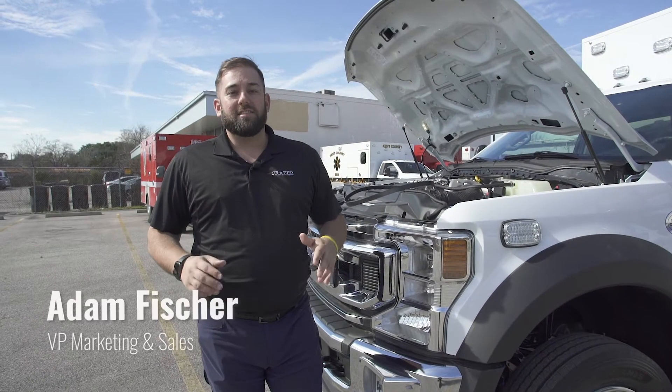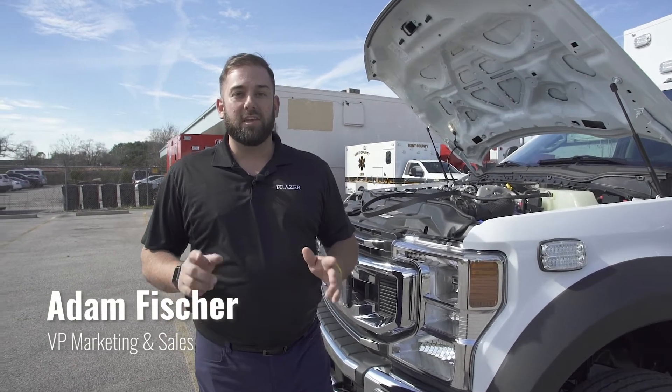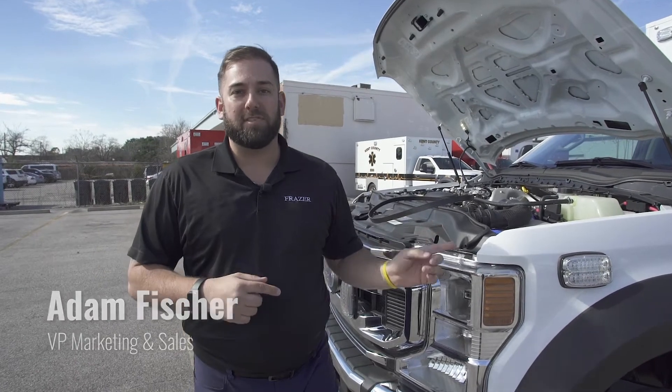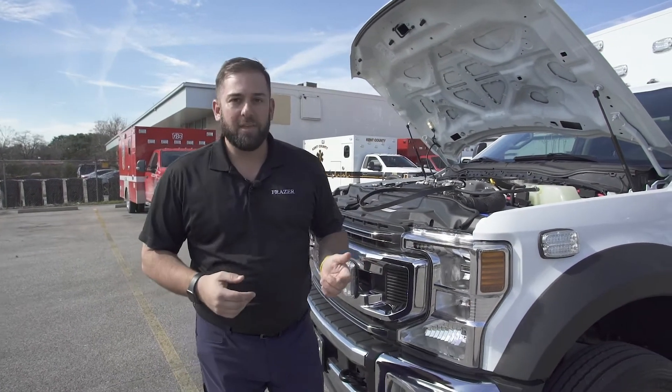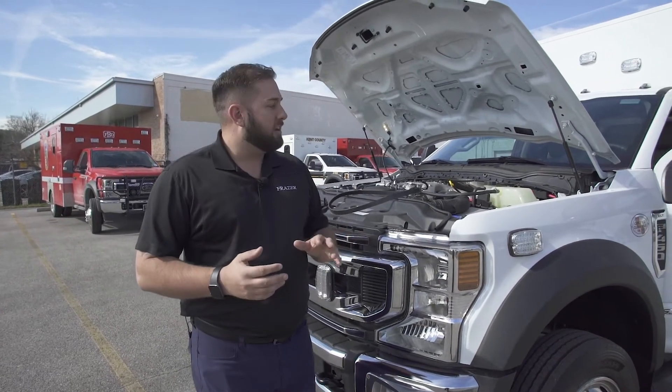Hey everybody, it's Adam with Fraser. It's time for another how-to video — this is a good one: how to service your MEP system. It's actually really, really simple. We're going to talk through it.